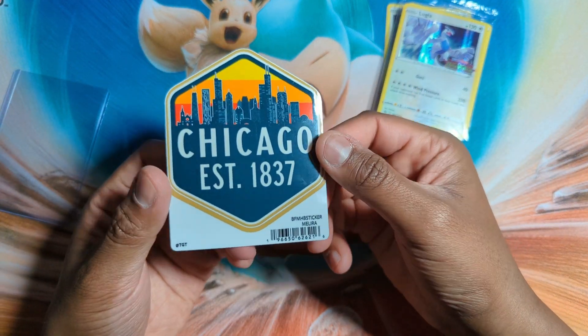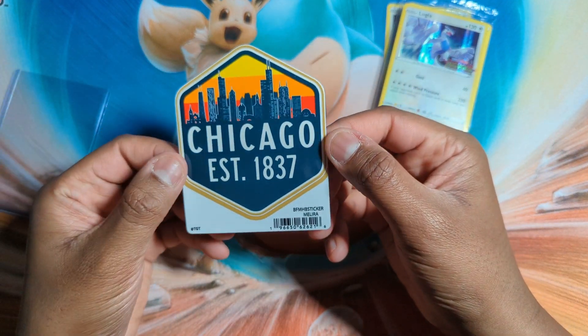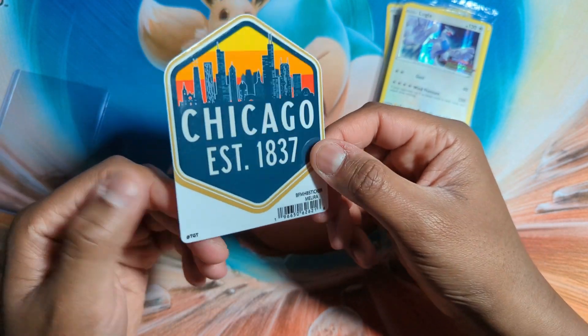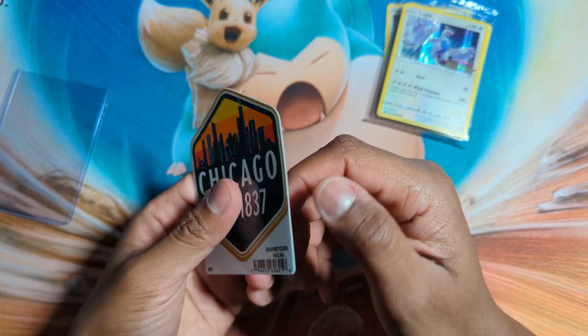And here's a nice Chicago sticker — he is from the Chicago area. That's a very nice quality sticker as well, very thick.